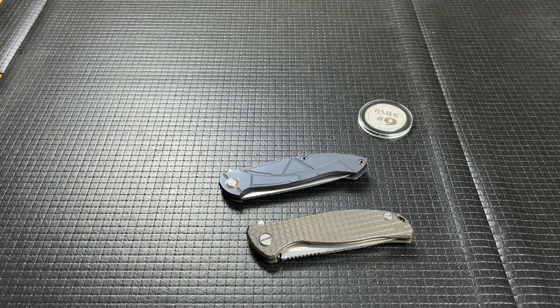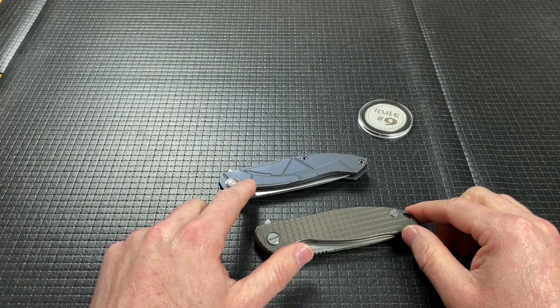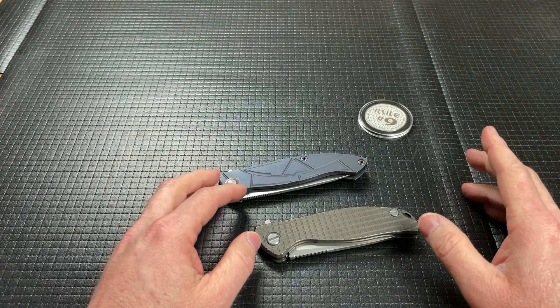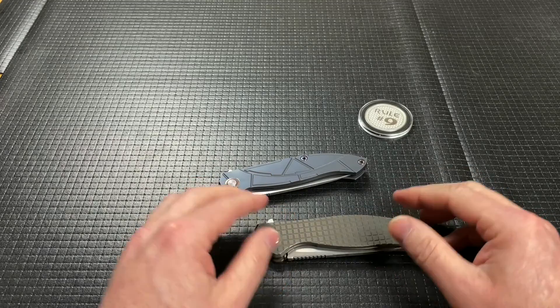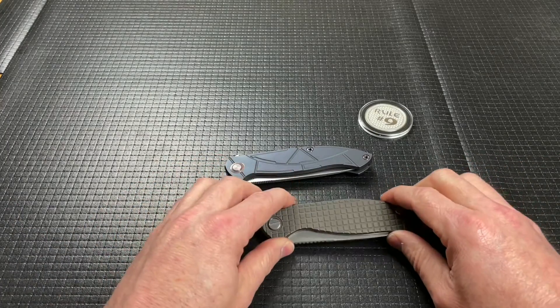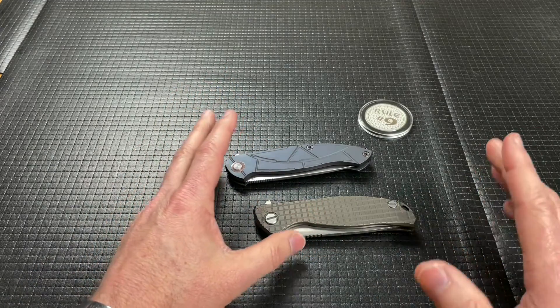Hey guys, welcome back. Today I want to do a comparison video between the Shirogorov F95 and the Cheberkov Scout. Now these both belong to my very good and dear friend Alex from Alex's Knife Box. Link to his channel down below. I'm also going to put a link to the Shirogorov video and a link to the Scout video so you can go back and see the full details on both. Alex bought this one first and then a little while later he got this one to compare because they're both Russian knives.